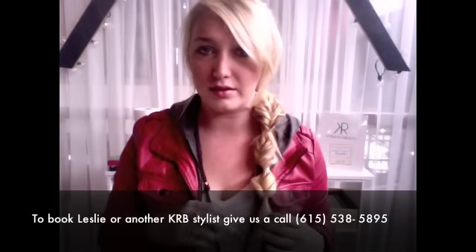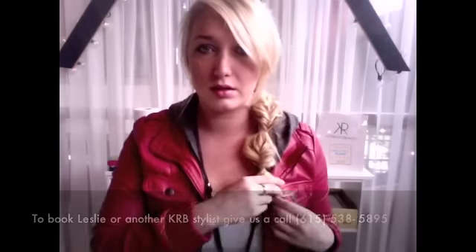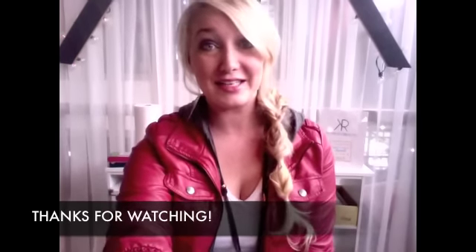You can kind of tighten it after you're done. And there is your spring 2013 side ponytail! You can mess up the top a little bit — it doesn't have to be so fixed. Just pull some hair over here and voilà, there you go! Enjoy, and thank you for all your responses on Facebook — have a good day!